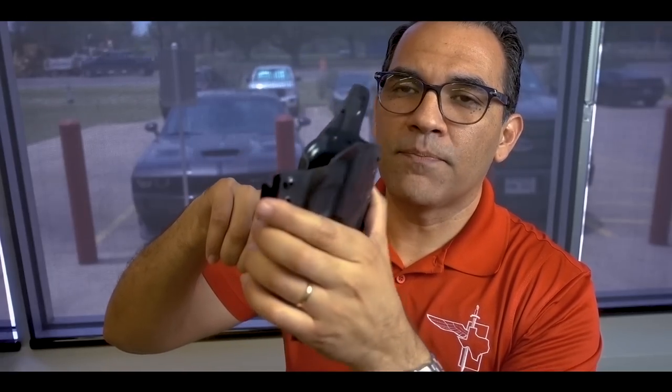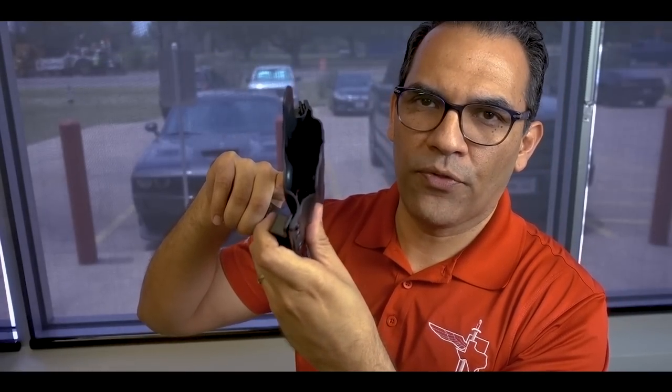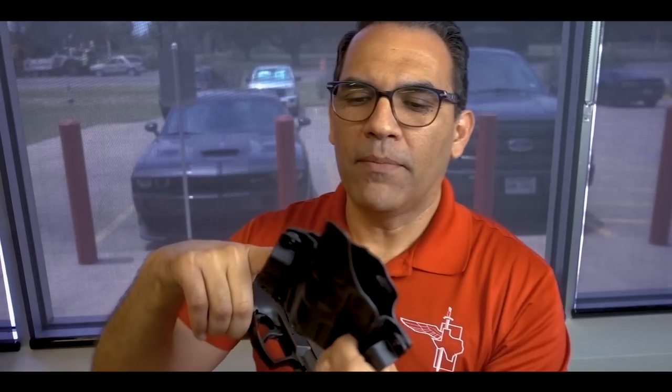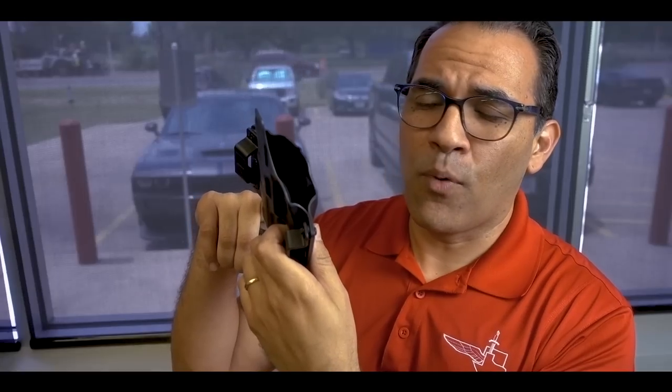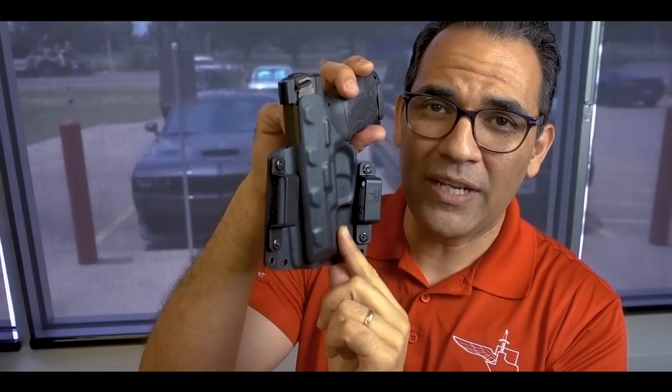This BCA gun holster is made with kydex — the gun's not loaded, by the way. Kydex is a thermal forming plastic and it is 0.080 inches in thickness. It's made with two sheets of 0.08 kydex riveted together. 0.08 is not even a tenth of an inch thick, so when I say it sits close to your body, you're really only adding about 0.08 inches to both sides.